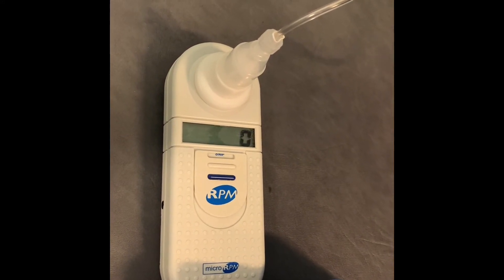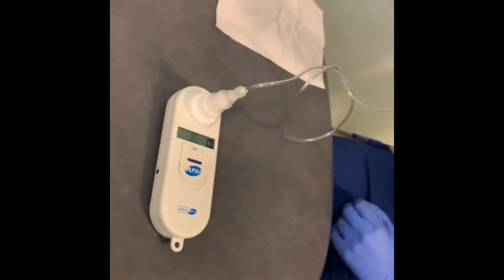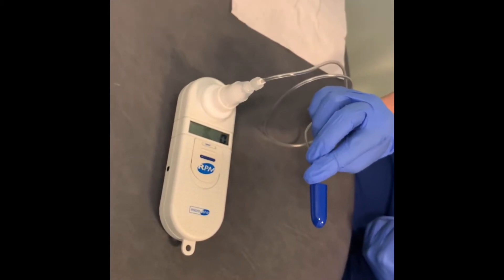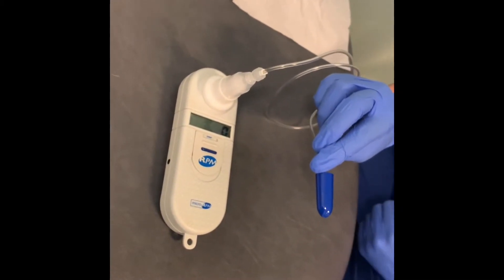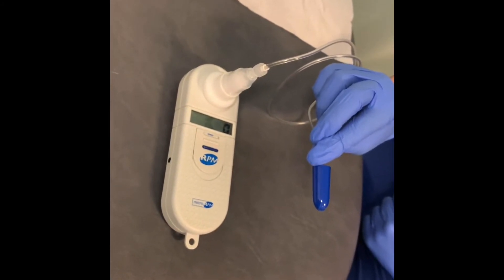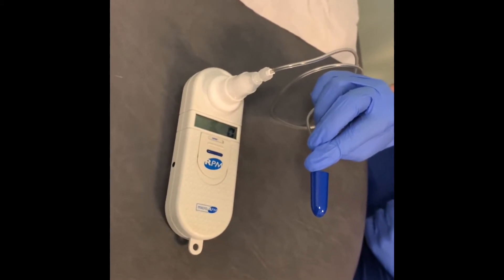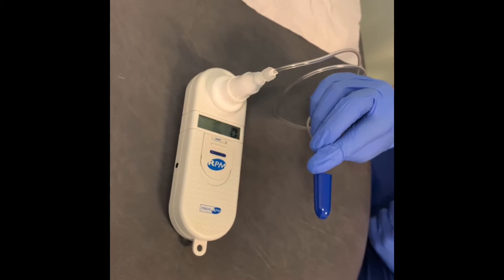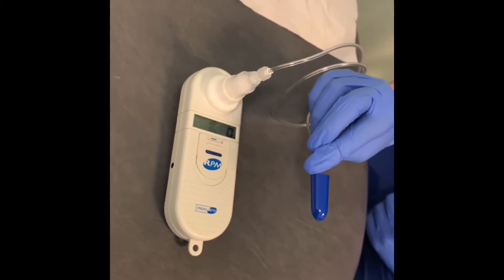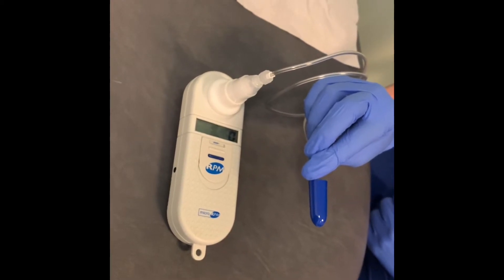How do you tell what size of probe you need? There are different sized probes — size 1, 2, 3 and 4 with this device. Have a look at the patient's nostril size. Generally for adults, you use size 3 and size 4. It's always better to use a slightly larger probe so that the probe completely occludes the nostril.